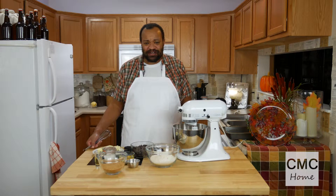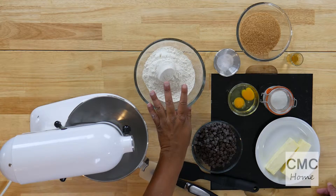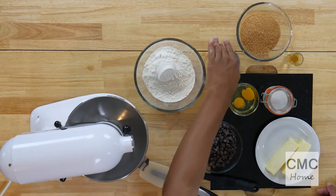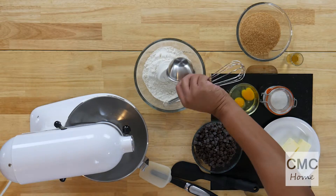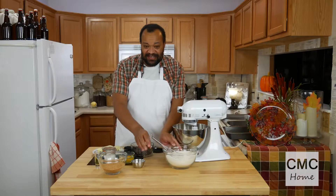Bars are so much easier than cookies. This will take no time at all. I'm starting off with two and a quarter cups of flour — that's all purpose flour — and one teaspoon of baking soda. I'll mix that up and then set that aside.